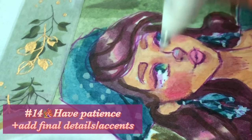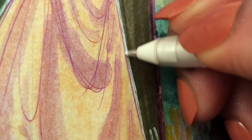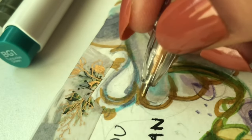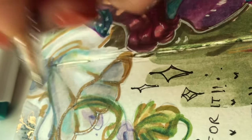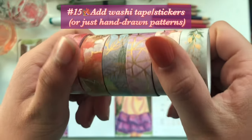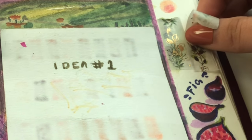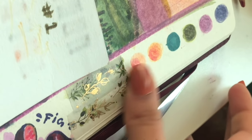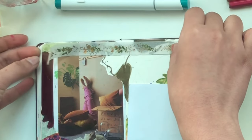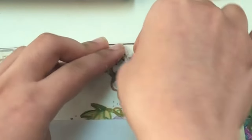The fourteenth tip is to finally add little details — finish up, add highlights and all of that. Really, the fourteenth tip is to have patience, because anything good takes time and effort. Just put in that extra effort, add those details and highlights, go in with your gel pens or the glitter or whatever you want. The fifteenth tip is to add some fun washi tape, preferably with gold or glitter on them. Not everyone has this — if you don't, you could also draw some fun patterns, because those tiny patterns and accents really make the spread more cohesive.